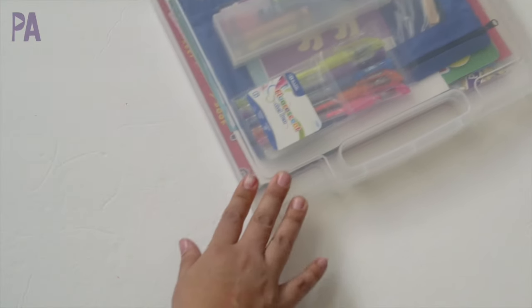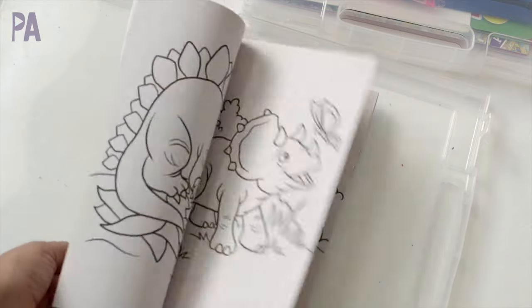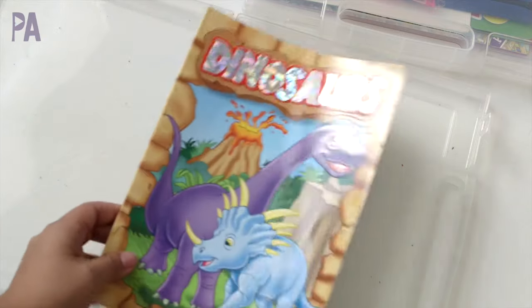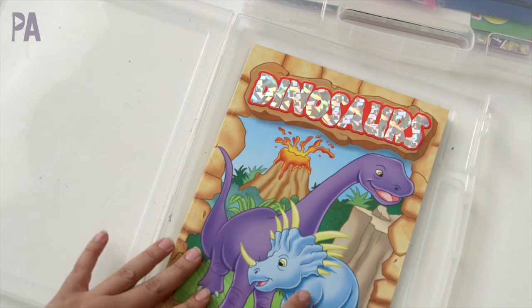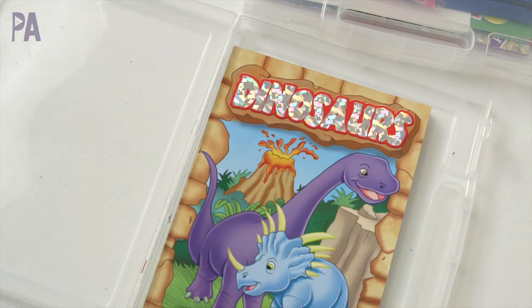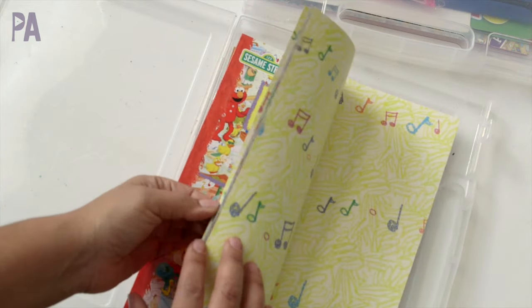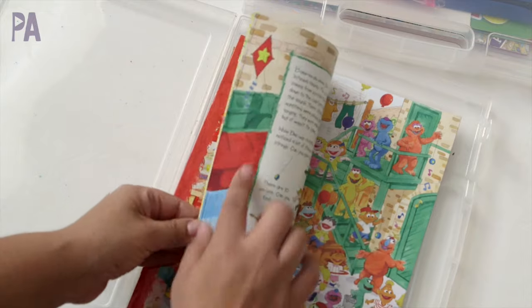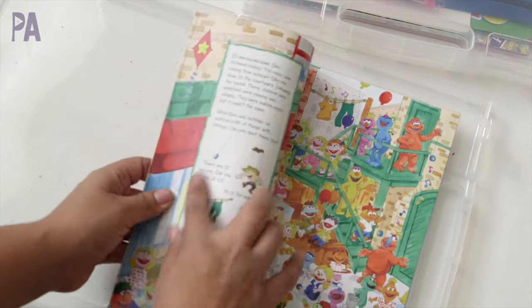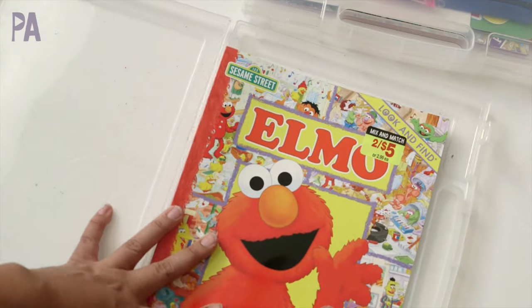Now let's move on to my two-year-old. In hers I'm putting a coloring book — she loves dinosaurs and it still has a ton of pages left, so she's getting a dinosaur coloring book from the Dollar Tree. She is also getting a Look and Find book — this is the Alma one, same concept as the Minnie Mouse one where you find all the pictures in the actual picture. This is also from the Dollar Tree.